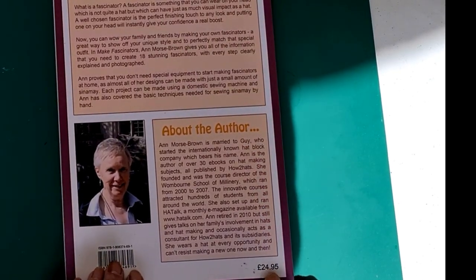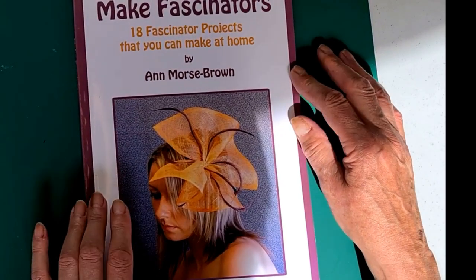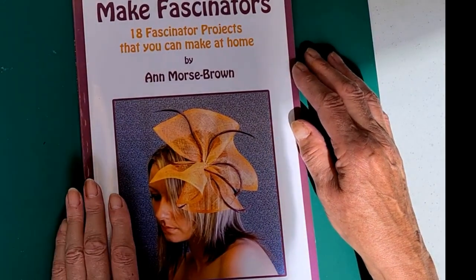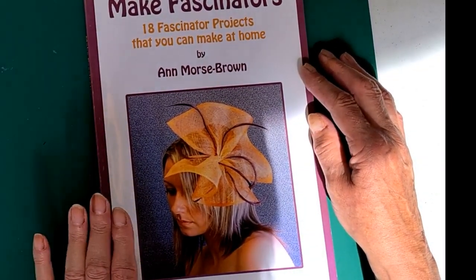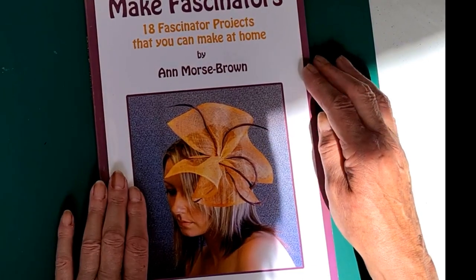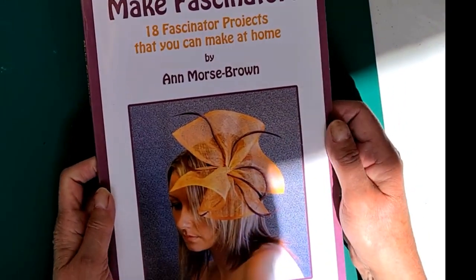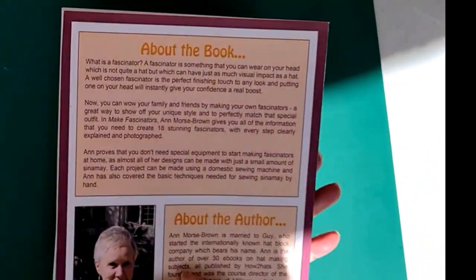The suggested retail price is £24.95, but you can get it at a lower price. This book is nice and clear — the projects are easy to see and follow — but it is for a beginner or someone just starting out on their millinery journey. It doesn't give anything too complicated and doesn't use hat blocks. If you're starting out and haven't got lots of money to spend on materials, this is definitely a good book if you want to make fascinators. She doesn't cover making hats, just fascinators. It's a nice heavy book, nicely printed, good quality, and although it's a paperback it has a glossy cover.